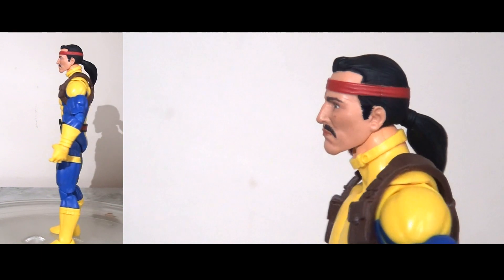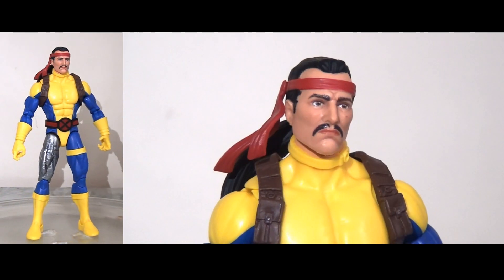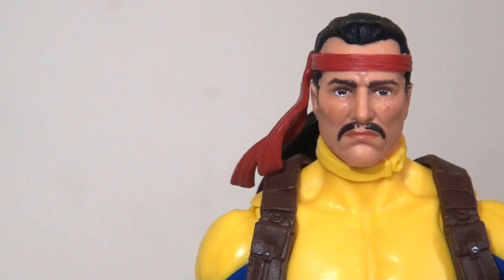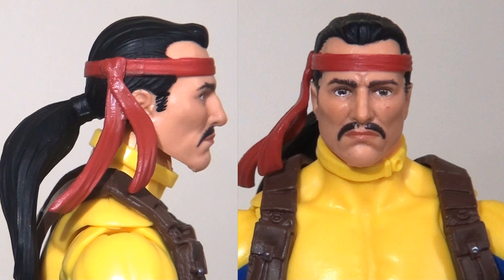Next up we have Forge, and I imagine this is probably the figure most people are going to get excited for, because to date we've only ever had one other Forge figure in the Marvel Legends line and that was about five or six years ago. I think they've reused the head sculpt from the previous release but it looks vastly different because of the paint apps. I particularly like the skin tone — it looks pretty authentic and realistic. The one area lacking slightly is the bandana around his head, which would have benefited from some paint washes. Likewise the hair would have been enhanced by a light wash, as it's just moulded in base plastic colour.